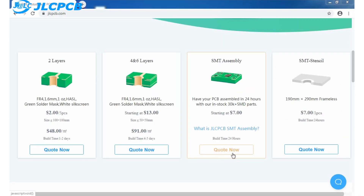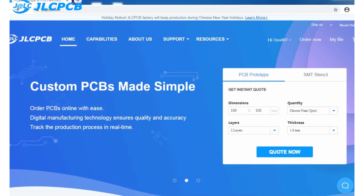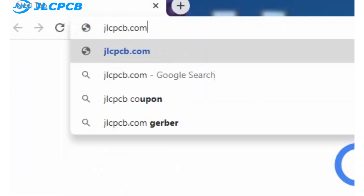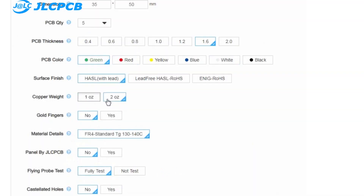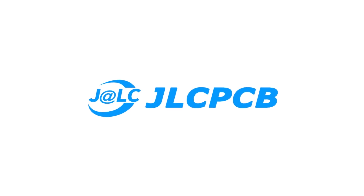They also have SMT assembly service, meaning you can get the PCB with all components already mounted, and it starts from $7. Ordering a PCB is very simple — just go to JLCPCB.com, click on quote now, upload the Gerber file of your PCB, select the PCB settings, and order your PCB of any color in just $2. Make sure to go to their website.